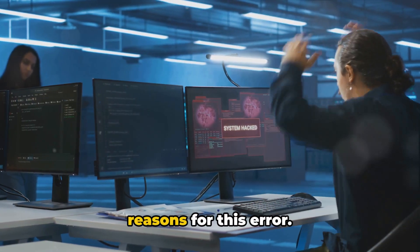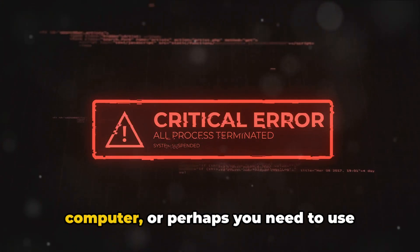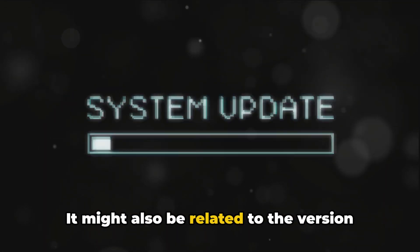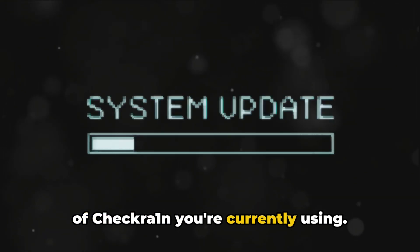Let's go over the possible reasons for this error. It could be a temporary glitch on your computer, or perhaps you need to use untested versions in safe mode. It might also be related to the version of checkra1n you're currently using.